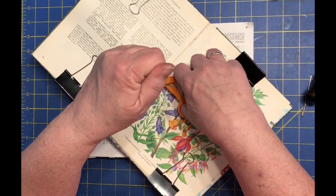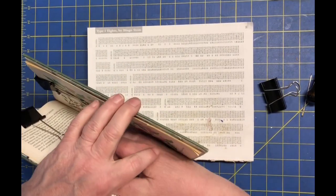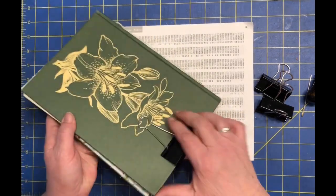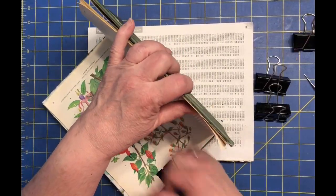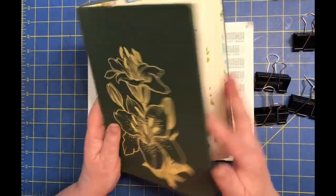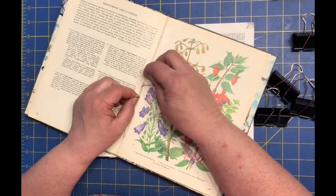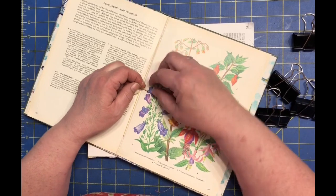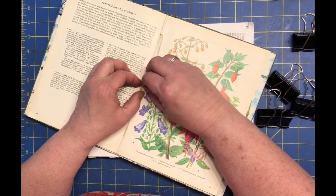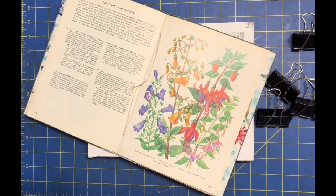We're going to cut it. Since I'm going to do washi tape, I don't need a bow or anything. Hmm, wonder how that got loose — I never checked, did I? Bummer. Wonder if I can untie that knot that I did so well. Alright, I'm going to pause the video, see if I can unknot this and get this a little tighter. I will be right back.